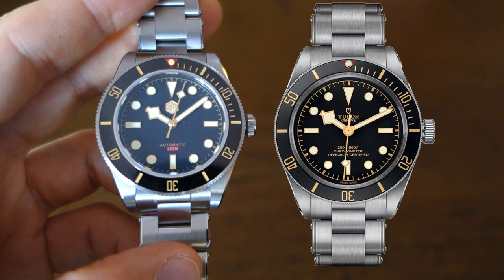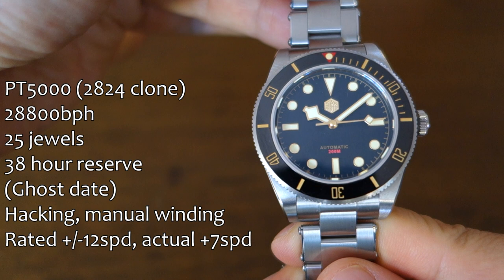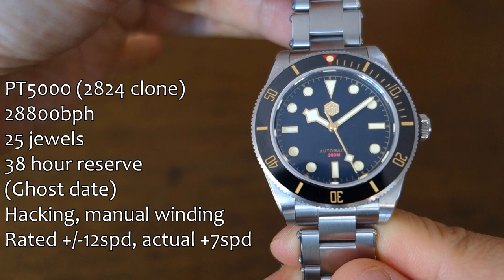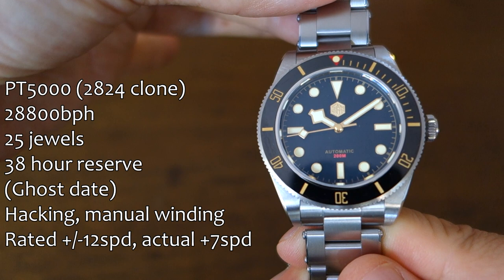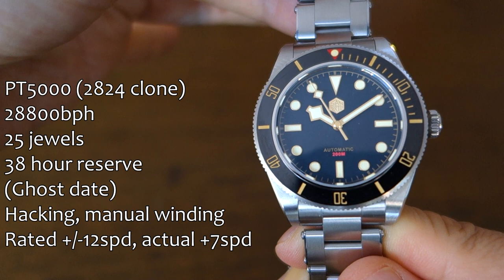First up, the movement: the PT5000, which is a 2824 clone. You can also get this in the SW200 version, which pushes the price to just over $400 USD, but this one is the PT5000. It is a date movement, so unfortunately it does have a ghost date position — there's no visible date disc but there is a one and two position crown. It has hacking and manual winding, and they claim plus or minus 12 seconds per day accuracy; this one is running about plus seven seconds per day over roughly two weeks.